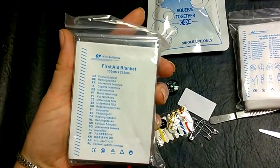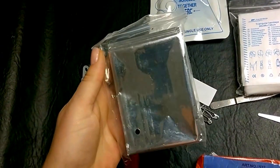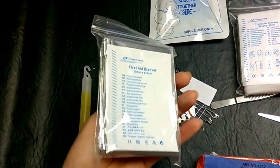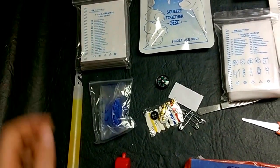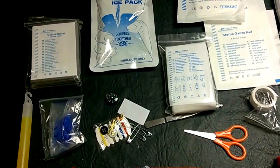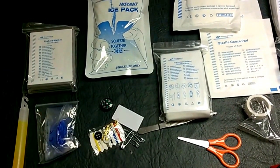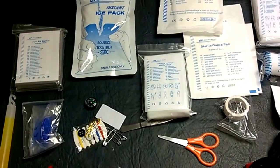You also have a first aid blanket, so if you're freezing out in the middle of nowhere you can wear this. Or if you're one of those people worried about electromagnetic radiation, you can pop that bad boy on your head — you're good. There's also an instant ice pack, which is single use, so only break the seal if you really need it.